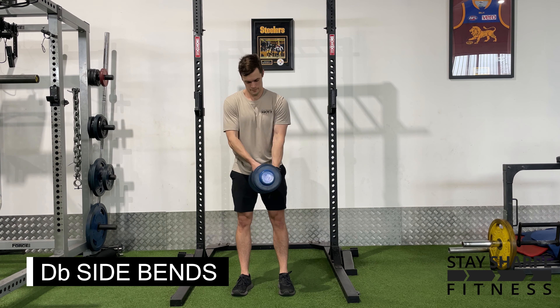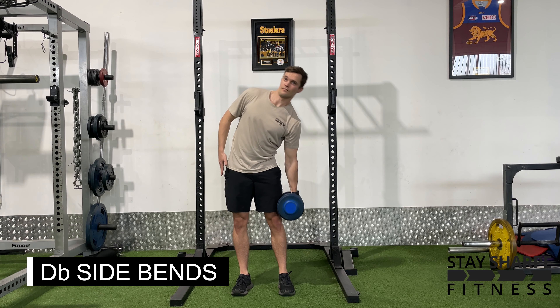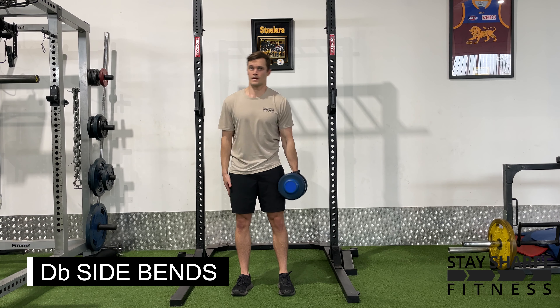Complete all the reps with the dumbbell in one hand, then swap over and complete on the other side. You should feel this exercise through the side of your body.